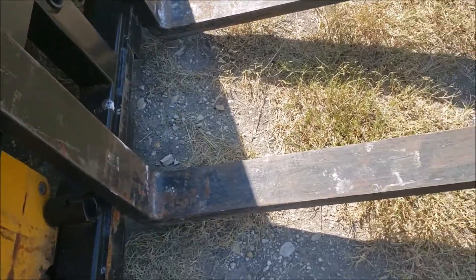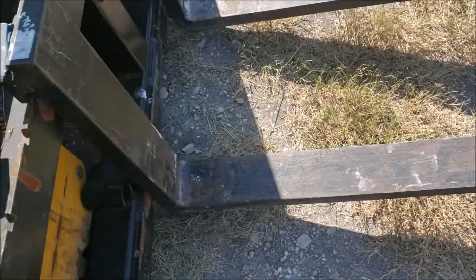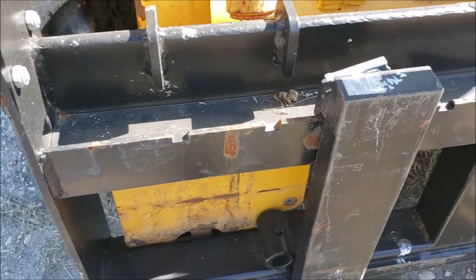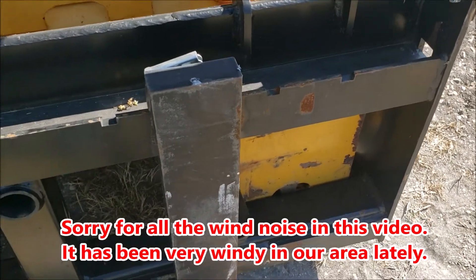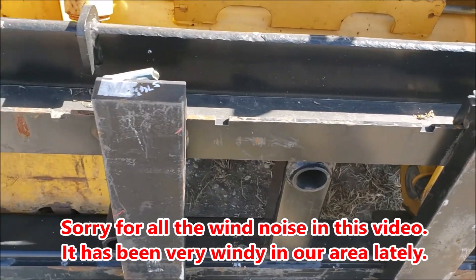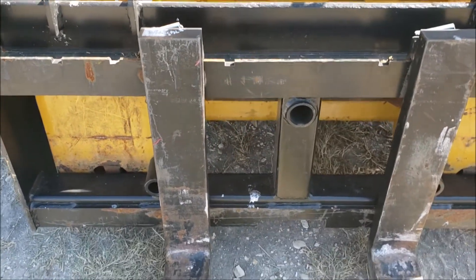These are very heavy-duty forks — forklift style, very heavy. They're adjustable, so they can move at any increment, and there are little notches where the pins can fall down into to hold them in a very specific place. Basically they can move anywhere through that frame.